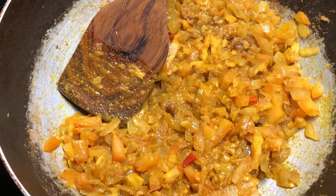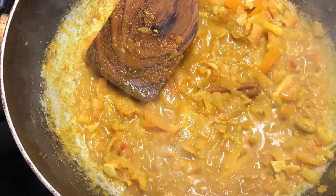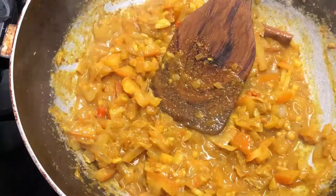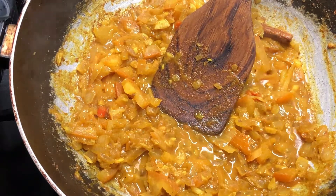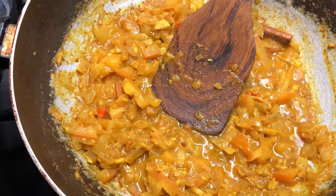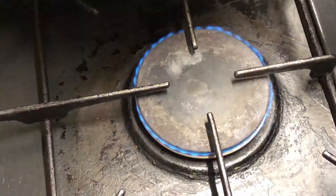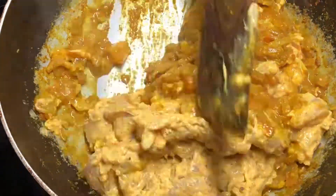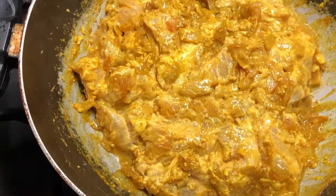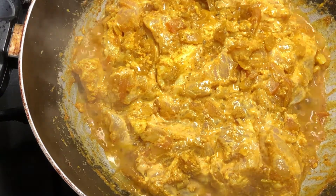Mix it up nicely. Then add some water to the mixture, mix it up and let it simmer on medium to low heat. This makes sure that the ingredients are cooked properly. Once the mixture is more or less ready, as you can see, it's time to divide. Take half of it out and save it for later, and in the half that you have, add the marinated chicken. Cook the chicken nice and slowly and make sure it's fully cooked properly.